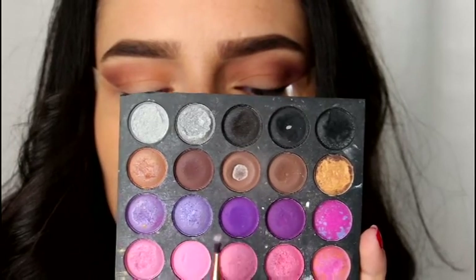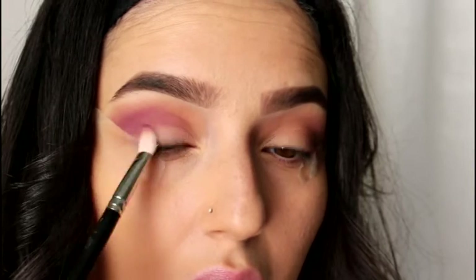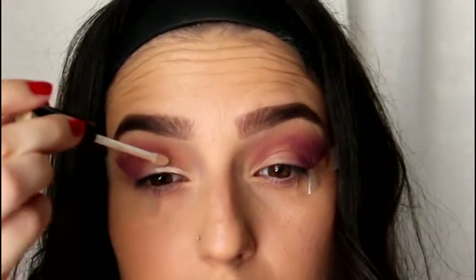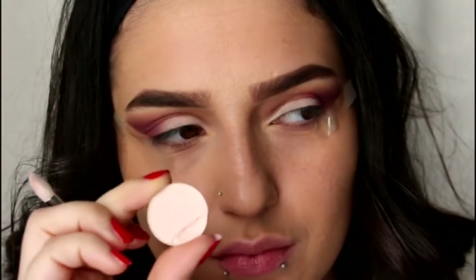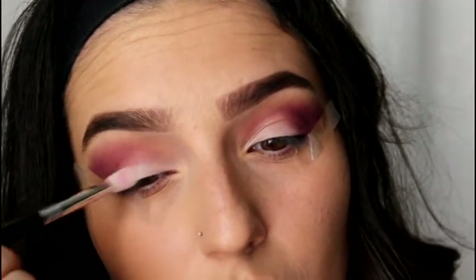Taking these two purpley shades, I'm going to take my MAC 217 brush — I think so, anyway — and I'm going to put that onto the same area as the Blackberry shade. Now I'm going to take this concealer by the Makeup Collection in shade Fair and I'm just going to pop that into my inner corner to really make the contrast from the purple really pop. And now I will take shade Vapor by MAC and place that on top of where I had just put the concealer.